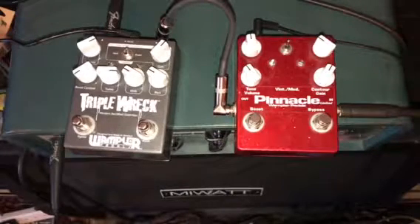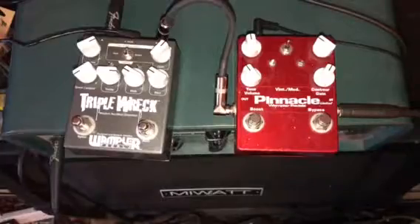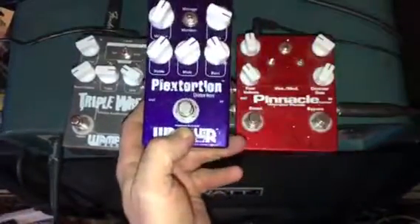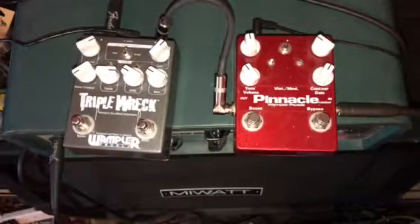I wanted to go over what I hear as some of the differences. In particular, a lot of his older amp-in-a-box models seem to get painted with the same brush. I have here a Plexidrive, which I've done another video on and I'm going to do another one, because I have another one here where they actually do sound very similar.